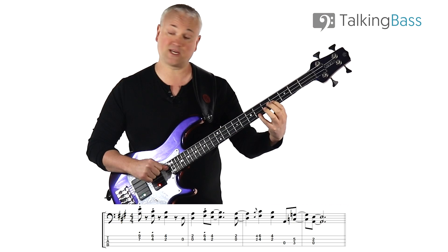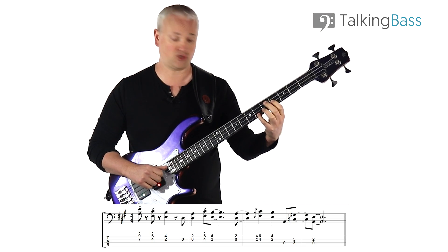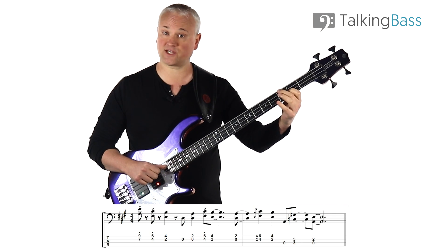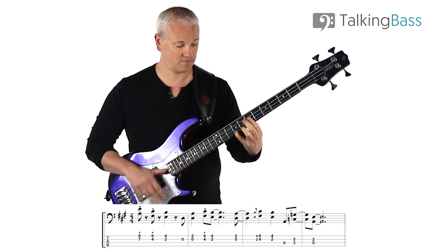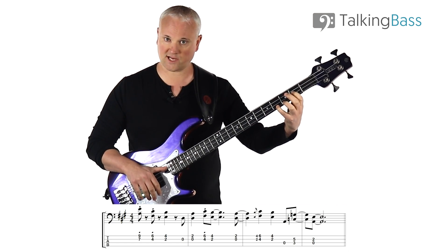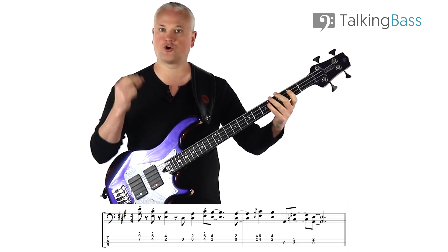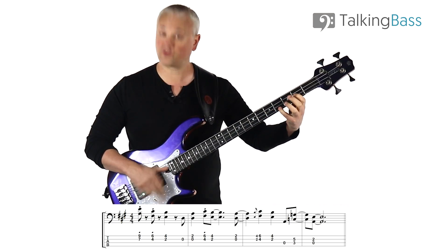Then we come down to the F sharp — that's going to be 4th fret D string, 6th fret on the G string. And then down to the E: 2nd fret of the D string, and B at the 4th fret of the G string. That's the first three chords, each one just on the beat: 1, 2, 3, 4.